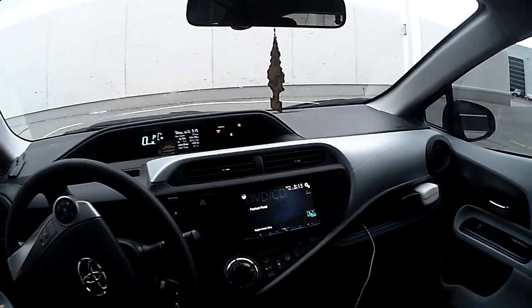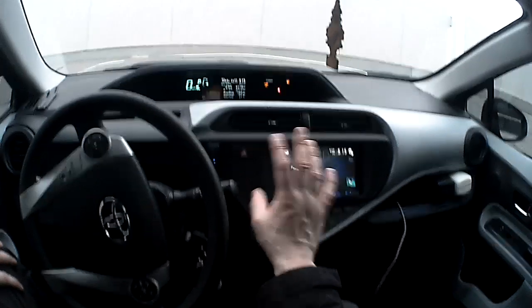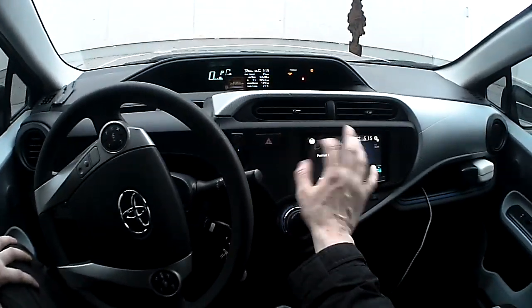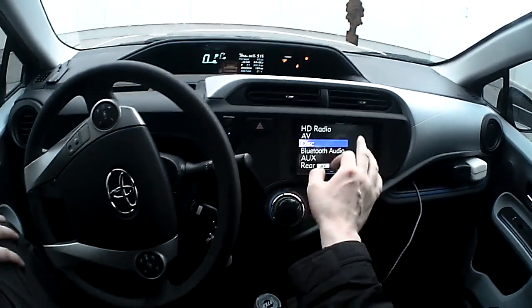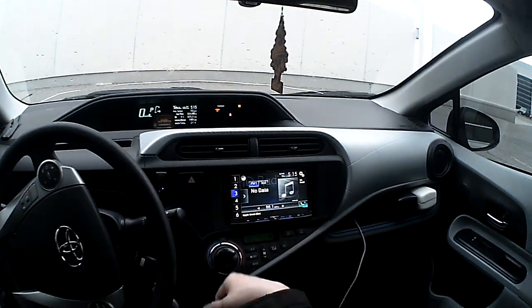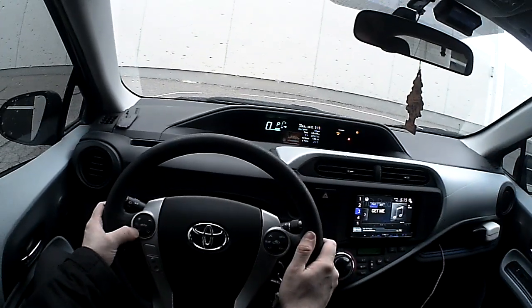Just going to show you some of the main features — we'll do an in-depth review at a later date. What you can see, it's got really sharp graphics and a really nice graphical user interface. If you basically hit the top button, you can go to your different sources. Let's go to radio. In this particular vehicle, we've got the steering wheel controls interface.